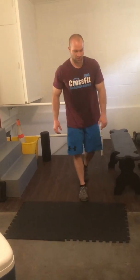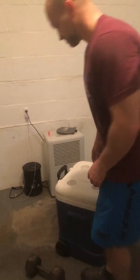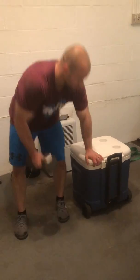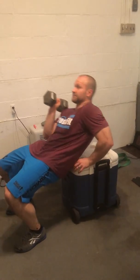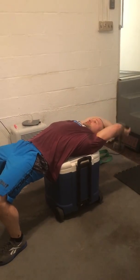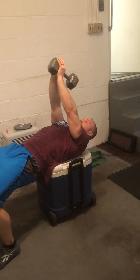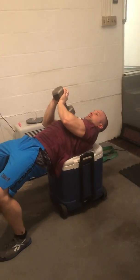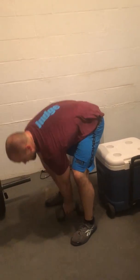Then you've got some pull-overs. I could use this bench, but just to give you a different variation. You don't have to go all the way back — just feel that tightness in your lats and pull it back overhead. You can use a dumbbell, kettlebell, plate, water bottle, big jug, gallon — whatever you have.